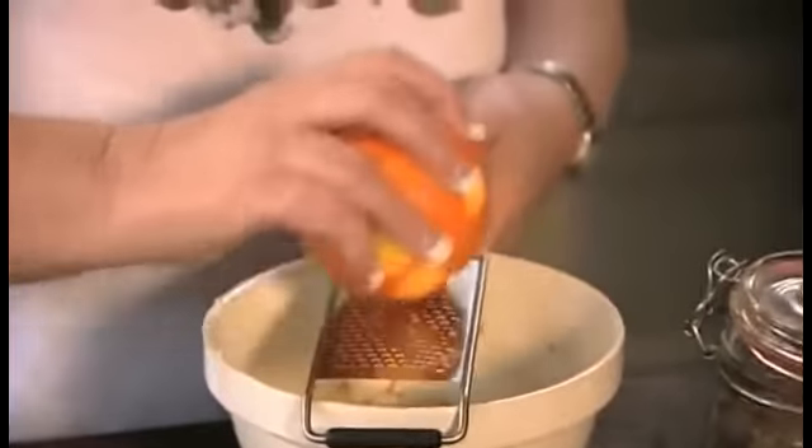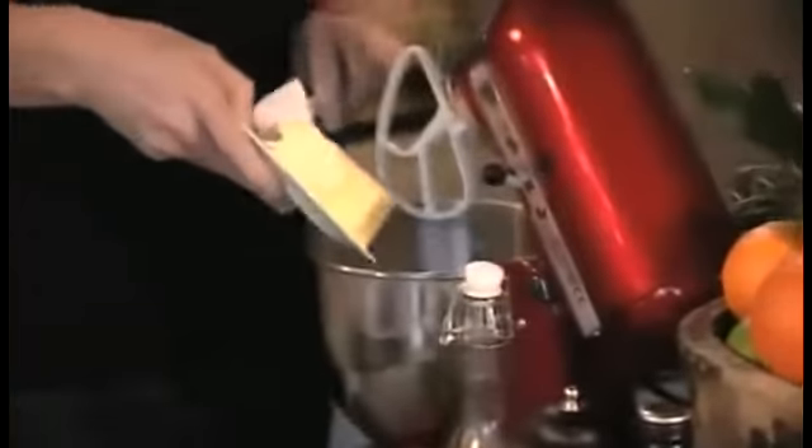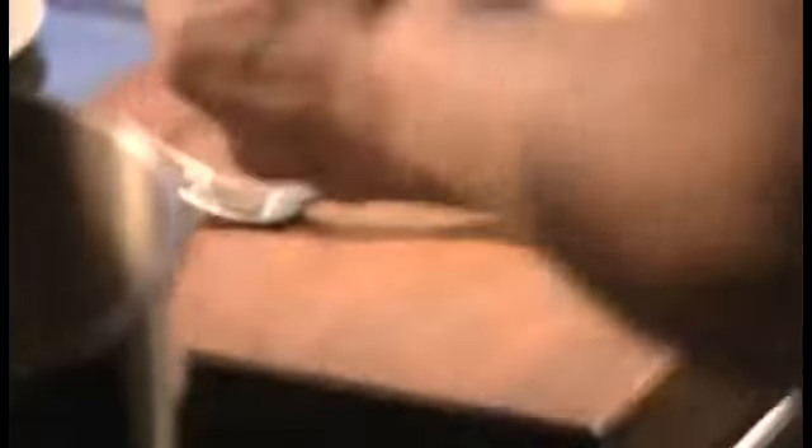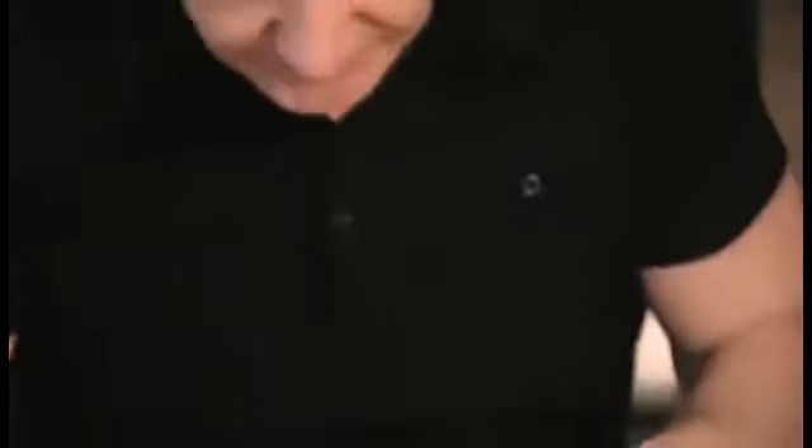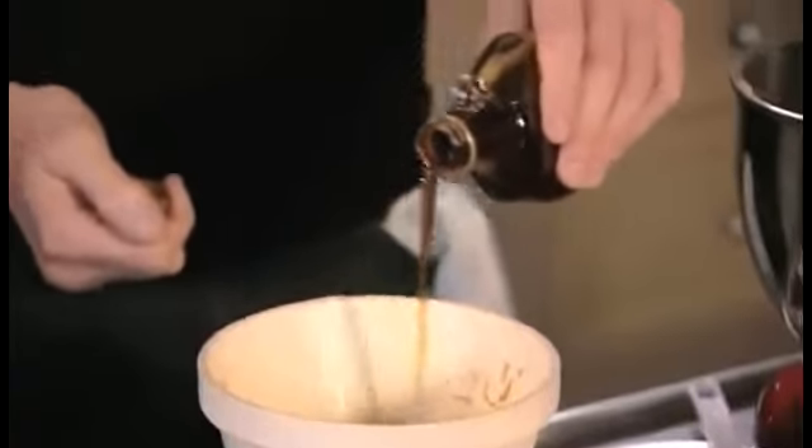First, mum grates the zest of an orange into a lightly buttered pudding basin, whilst I get on with the sponge mix. Add 210 grams of butter and 210 grams of light brown sugar to the mixer and beat. It's my kitchen and there's only one way — my way. Then pour a few tablespoons of maple syrup into the pudding basin.